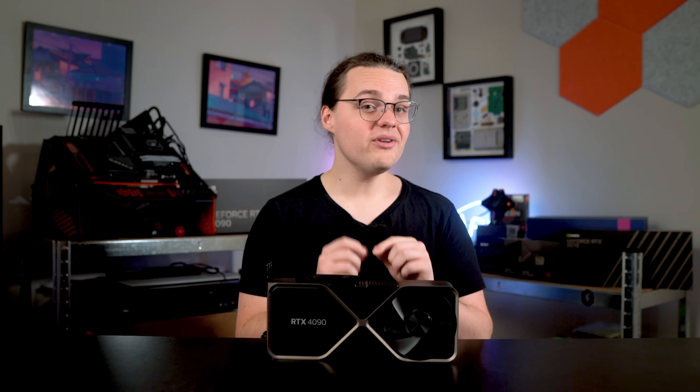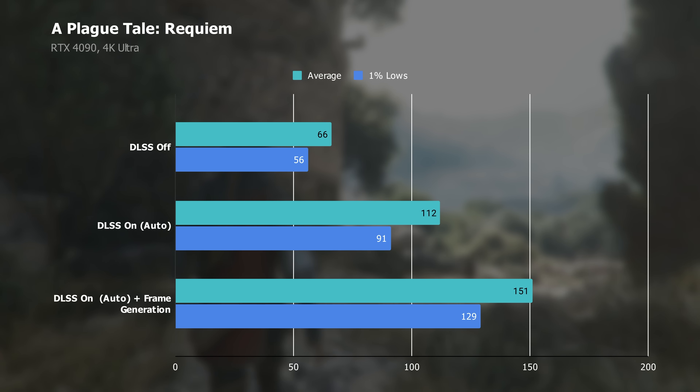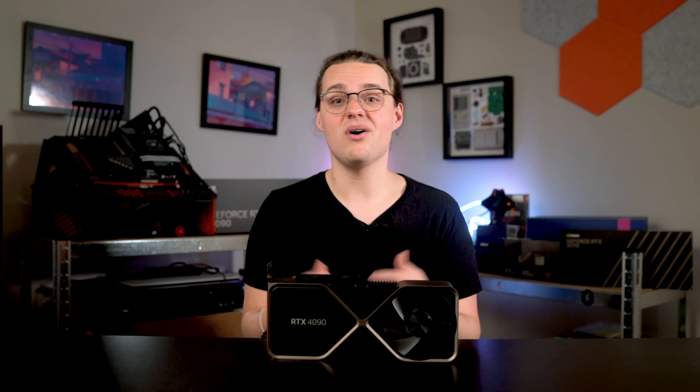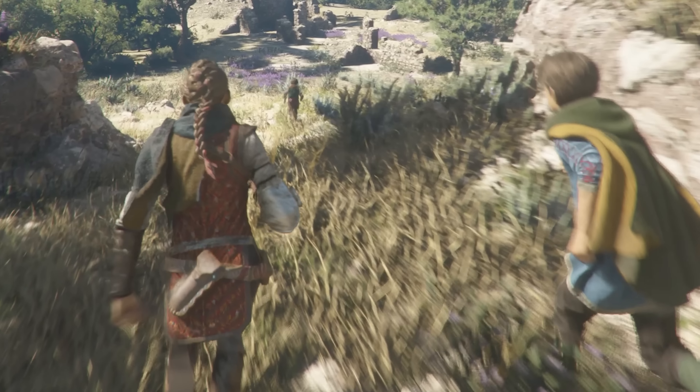Make no mistake though — you can feel the impact of those extra frames. NVIDIA provided an early build of A Plague Tale: Requiem, an absolutely beautiful game, and DLSS 3 boosted the native frame rate of 66fps to over 150fps with maxed-out settings. That extra smoothness makes a big difference, especially on a high refresh rate display. That experience does come at the cost of image quality though — in the running animation in the grass, there's kind of a mess as the AI struggles to figure out where the grass ends and the legs begin.